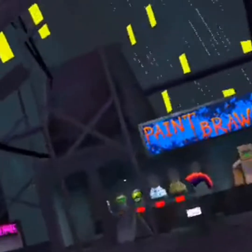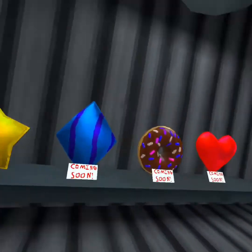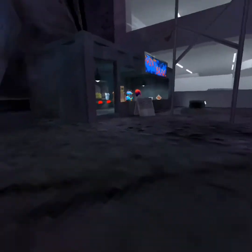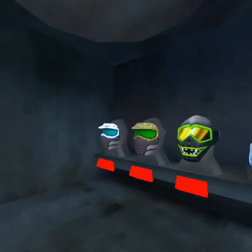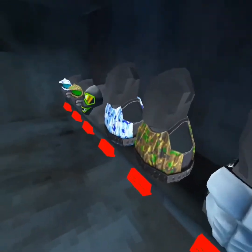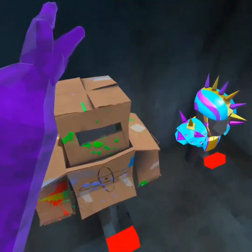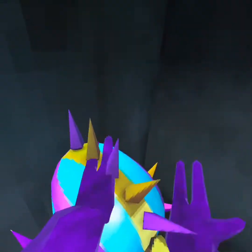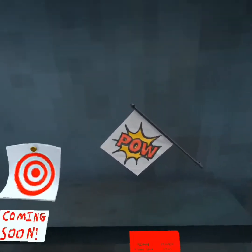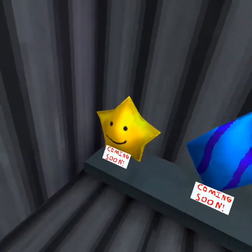Welcome back to another video. Today we are reviewing the new paint bra cosmetics. This one is probably my favorite mask out of all of them. This one's probably my favorite vest out of all of them — I really like this, it's kind of funny. I like this one; you could stab people with the spikes, and then you have a finger gun. And then we have these balloons.